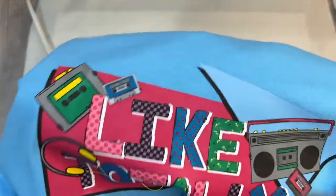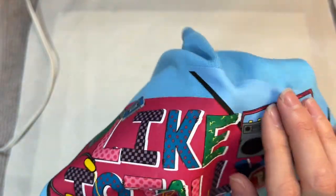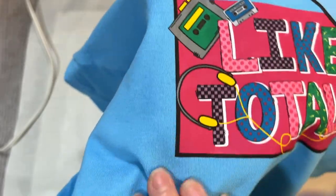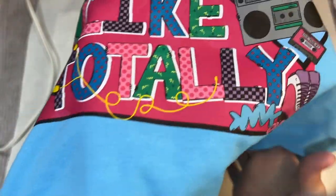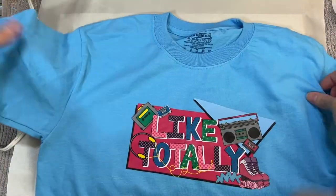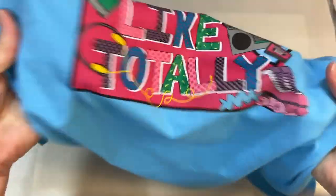Let's check the edges and make sure it's adhered really well. And that looks really cool — and nice and stretchy.